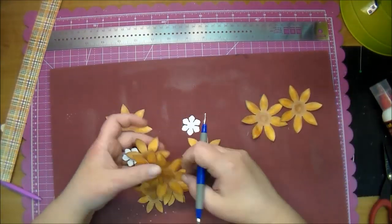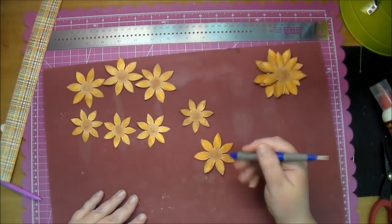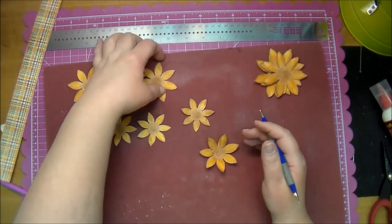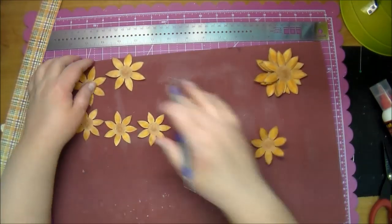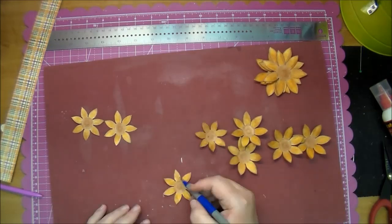Now I'm using a foam mat along with a stylus. I give these flowers a little bit of dimension just by making circular motions in the middle. It's breaking up the fibers of that paper, and as you can see, it gives it dimension when you do that.